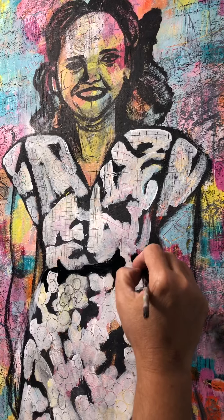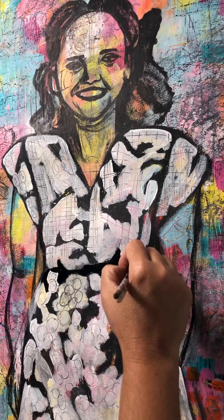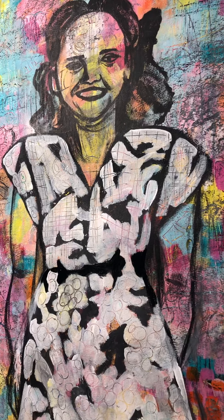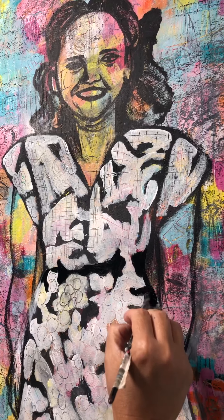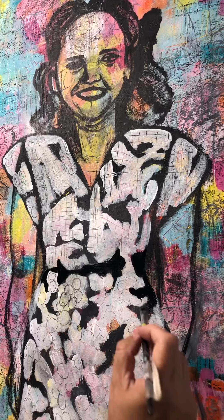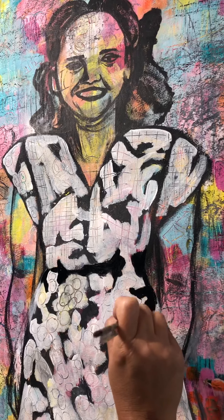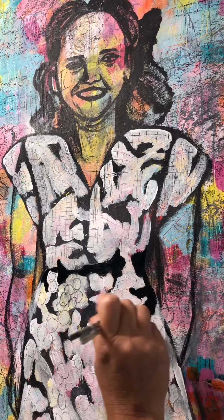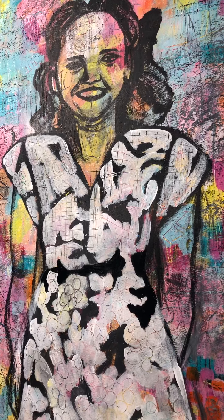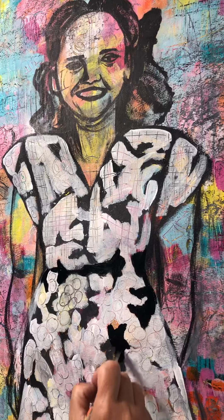I just think painting these portraits is so much fun, and you kind of connect with the person — especially if it's someone you know, or a family member that has passed. You're just painting and thinking about the memories that you have with that person, so I really enjoy painting people, especially family and friends.